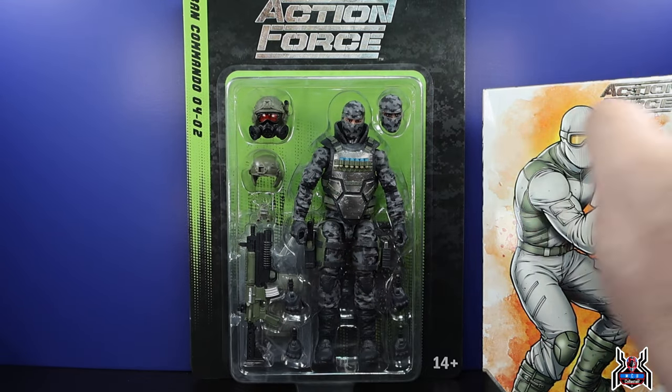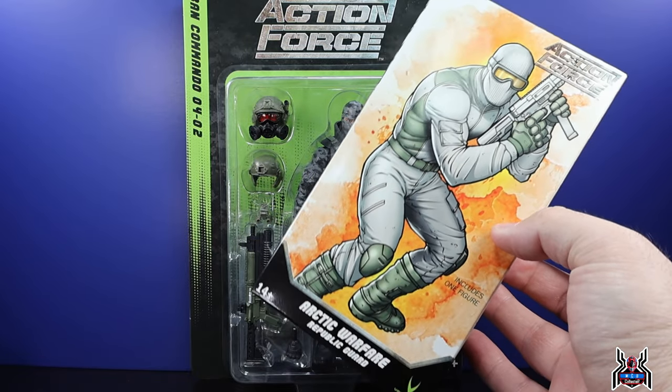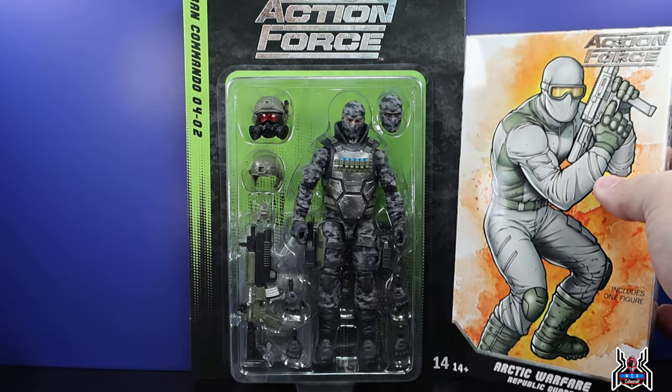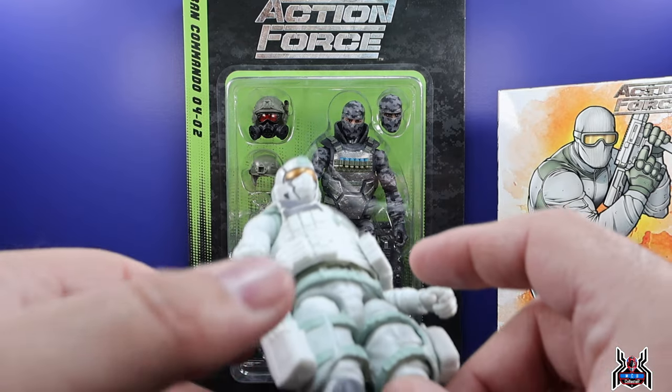These guys are 30 bucks; the army builder is 20 bucks. For 20 bucks you get three head sculpts, four total sets of hands, one weapon, and the Action Force figure stand included. Big shout out and thank you to Big Bad Toy Store for sending these over — check out BigBadToyStore.com for all your Valiverse Action Force needs; links in the video description below. Both figures are available in stock right now, as well as the Steel Brigade figures.